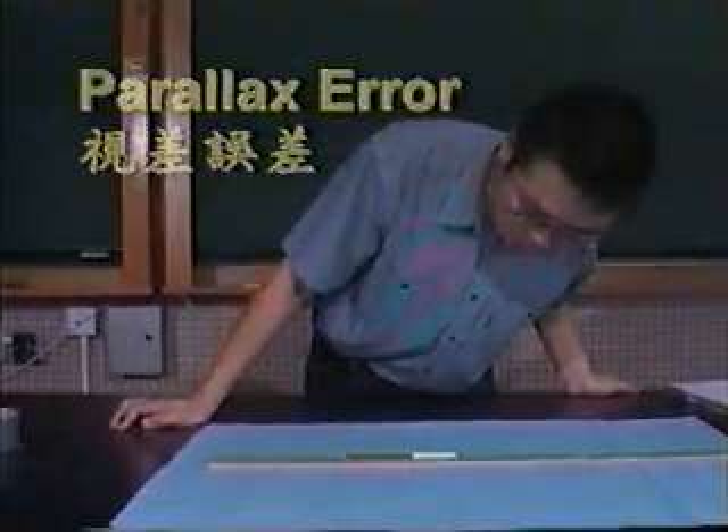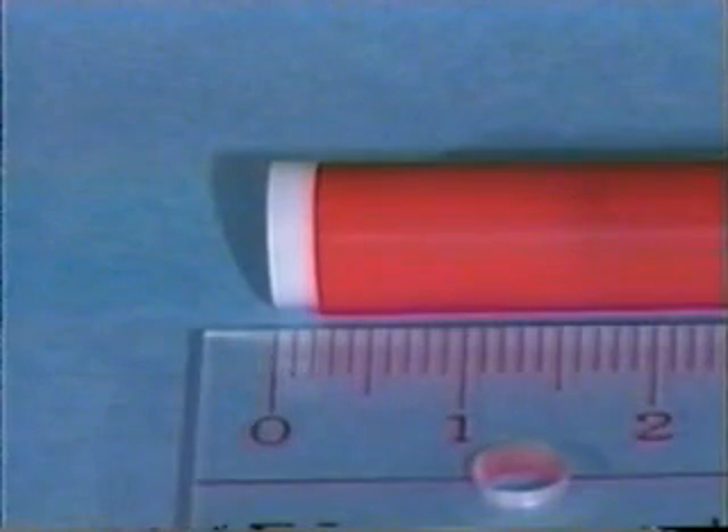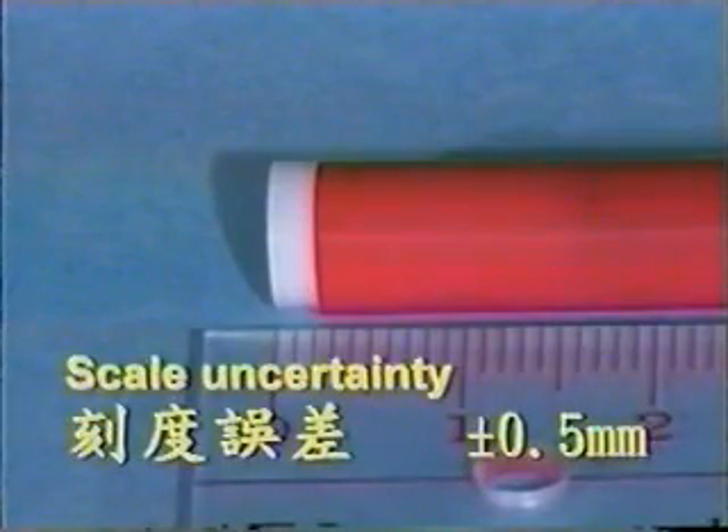To make the measurement more precise, we must pay attention to the minimum scale. Let's say the minimum scale is 1 mm or 0.1 cm. So the scale uncertainty or reading error is 0.5 mm or 0.05 cm.